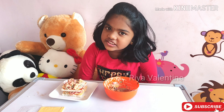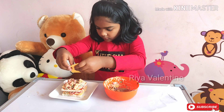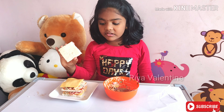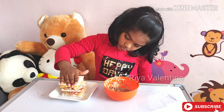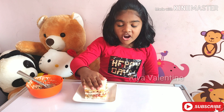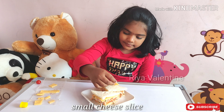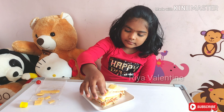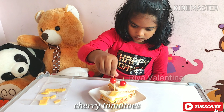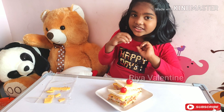Let's add the cheese. And put another slice of bread on top. My yummy and delicious perfect veg sandwich is ready. Ta-da! My sandwich is ready.